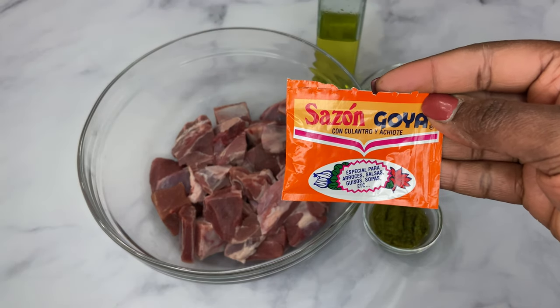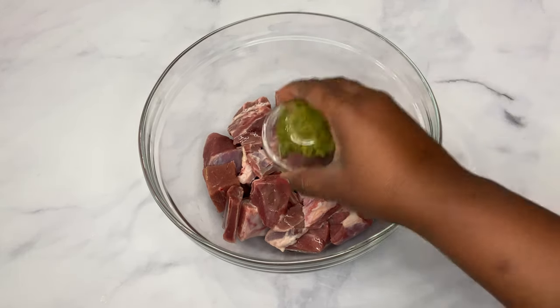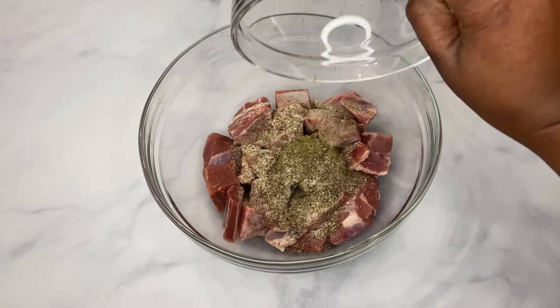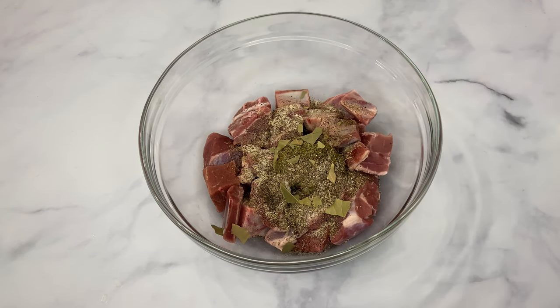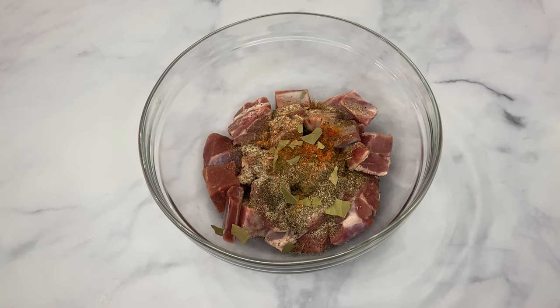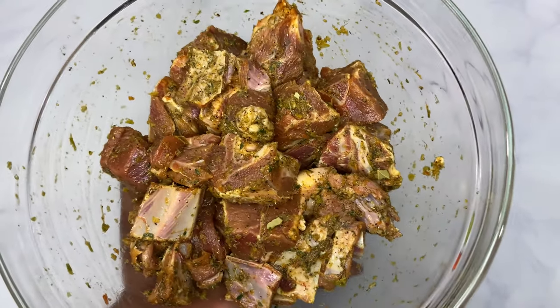So let's get started. I'm adding just a little bit of olive oil because this is goat and it has a little bit of fat. Next we're going in with green seasoning, followed by my mixture of the salt, pepper, garlic powder, onion powder, and dried thyme, then my bay leaves — you can crush them in or leave them whole — and just a little bit of saison.